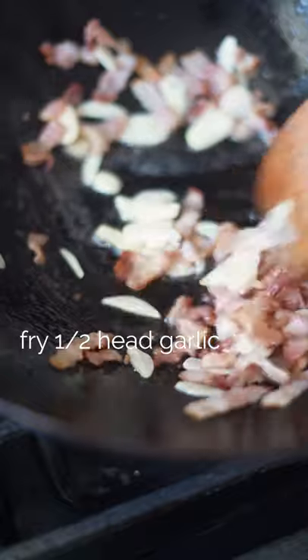Slice up bacon and then fry it in a wok. Add in sliced garlic and fry until golden.